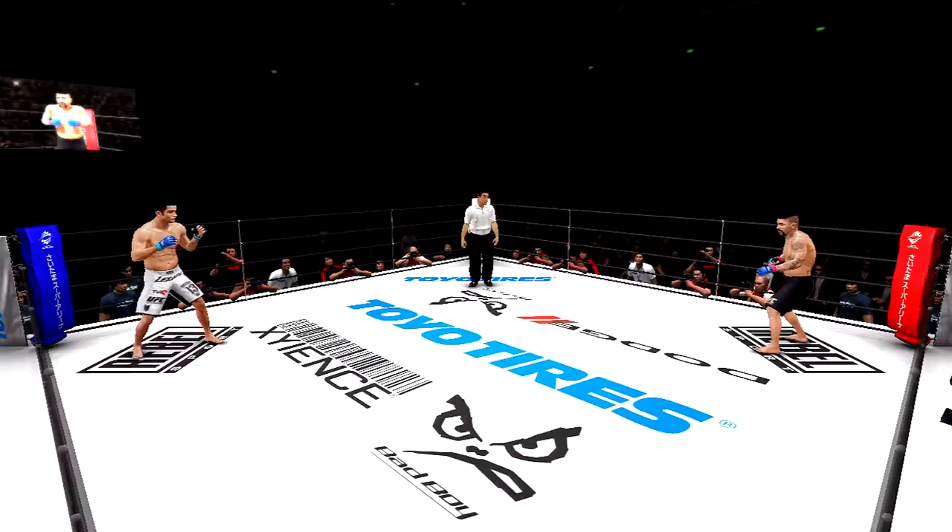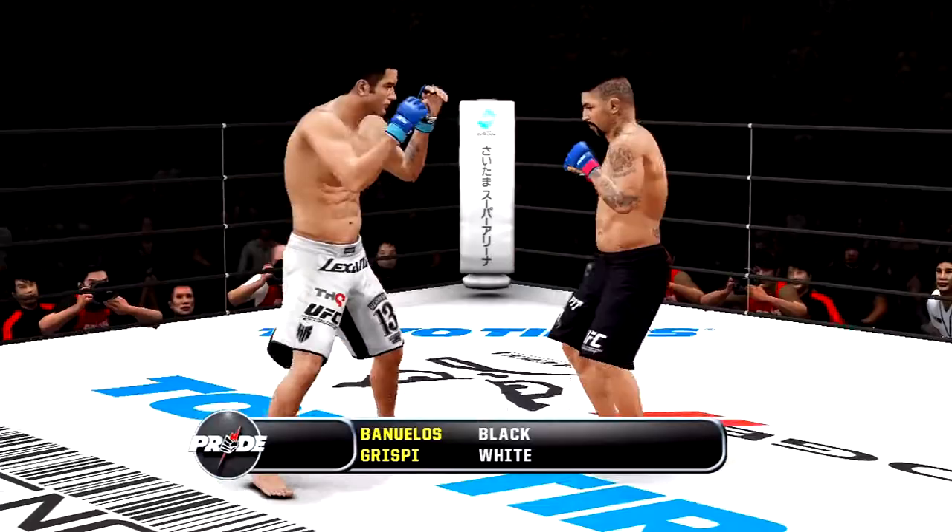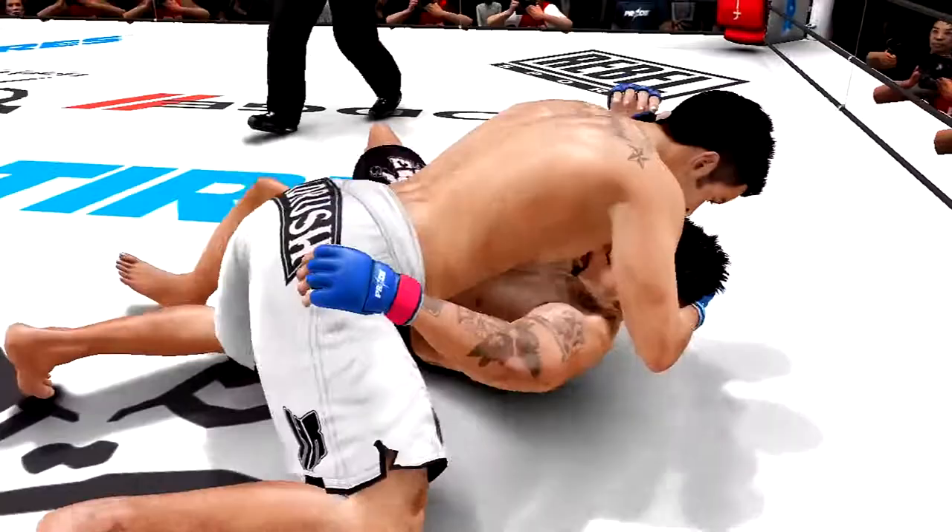Judge! Judge! Judge! Ready? Hi everybody and welcome to Pride Fighting Championships! I'm Stephen Quadras, the Fight Professor, alongside my broadcast partner El Huapo Bas Ruthen — welcome to the show! It's gonna be great, looking forward to it!